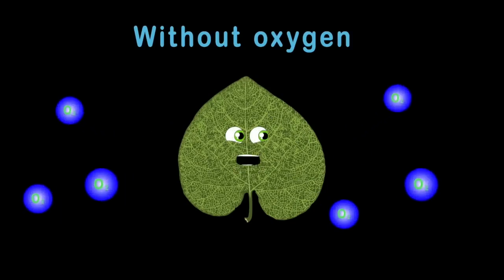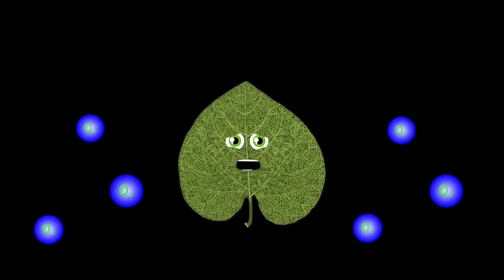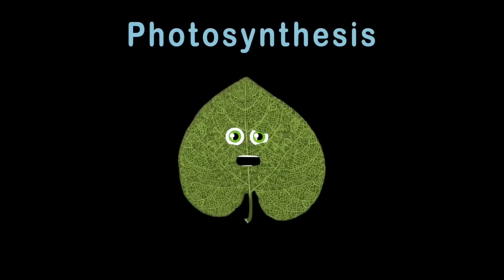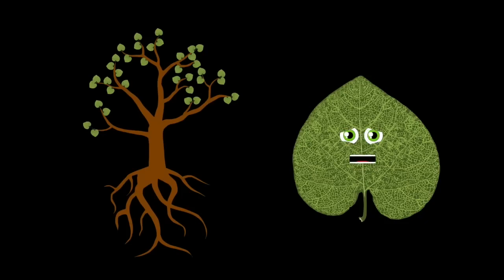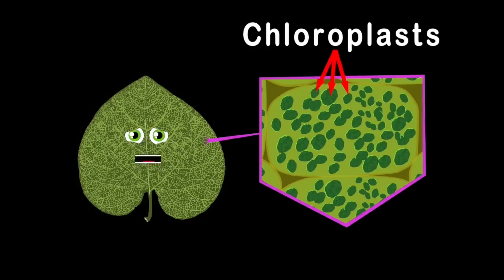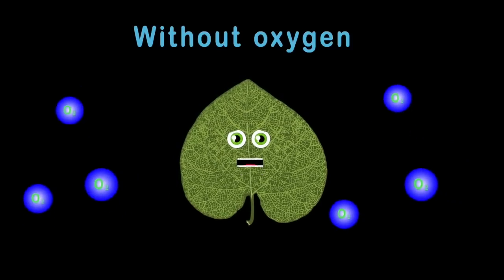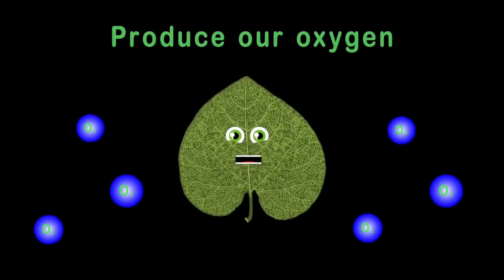Did you know without oxygen you wouldn't survive in this world we live in? And did you know that all of the trees produce our oxygen — it's expelled from their leaves? Photosynthesis is the subject this song is about — it's a chemical reaction in plants we can't live without. Plants have chlorophyll, the green pigment that allows sunlight to be absorbed to provide energy. This chlorophyll lives in a thing called chloroplast — this is where photosynthesis occurs, and it happens real fast.